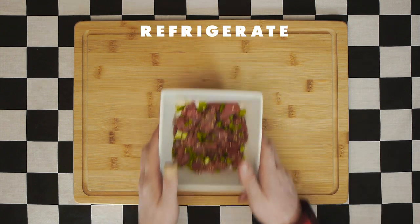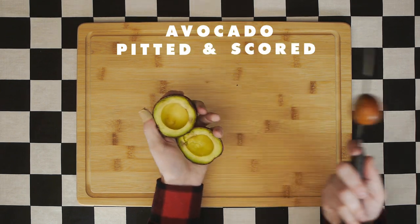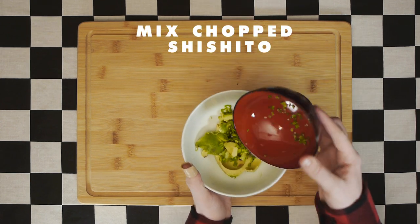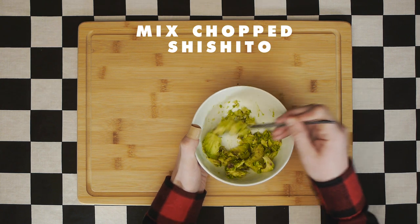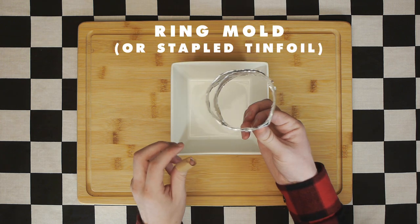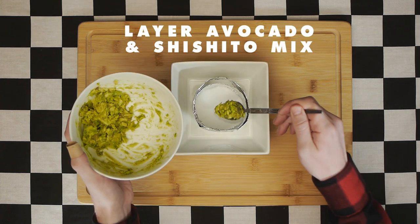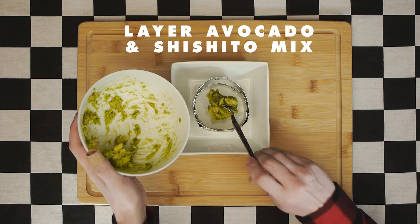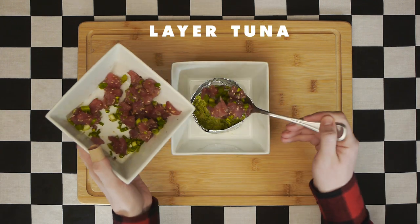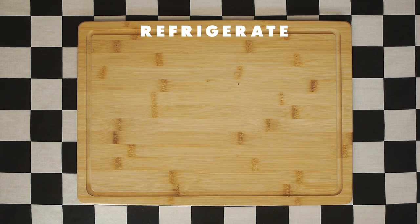Refrigerate while we work on the second half of our tuna tartare, which begins with one small avocado, pitted and scored. Put that avocado into a bowl along with another chopped shishito pepper, and mix together like you're making a guacamole. Into the vessel you want your tartare, place a ring mold — if you don't have one, fold a piece of tin foil and staple it so it's about three inches wide. Layer your avocado and shishito mixture into the mold and press it down so it's nice and even. Next, layer in our tuna and press it down evenly as well. Refrigerate for a few minutes while we finish up the rest of our meal.